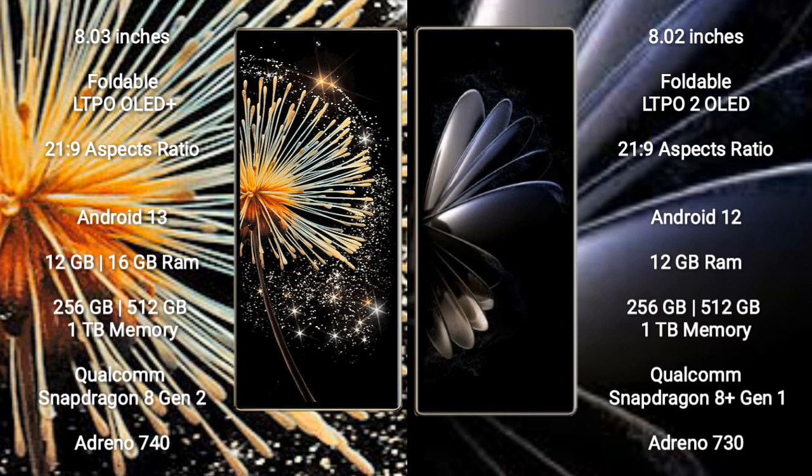Xiaomi Mix Fold 3 comes with 12GB and 16GB RAM, 256GB, 512GB, and 1TB internal storage, Qualcomm Snapdragon 8 Gen 2 processor and GPU Adreno 740. Xiaomi Mix Fold 2 comes with 12GB RAM, 256GB, 512GB, and 1TB internal storage, Qualcomm Snapdragon 8 Gen 1 processor and GPU Adreno 730.